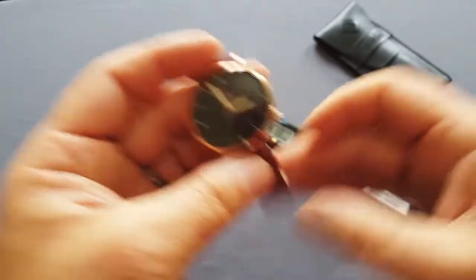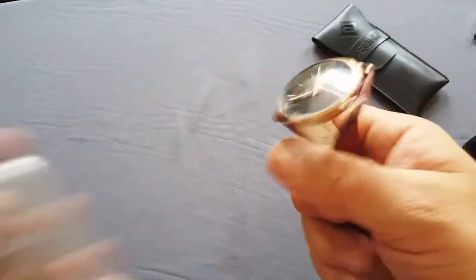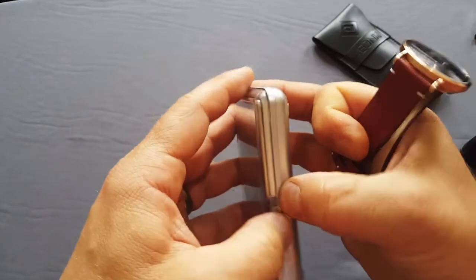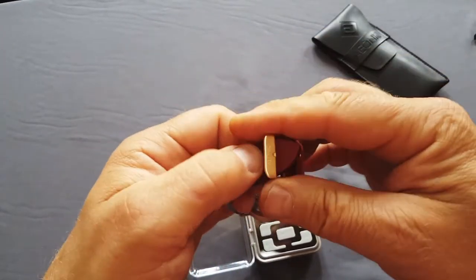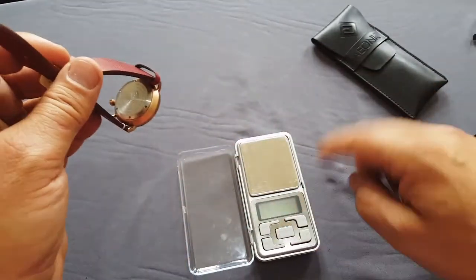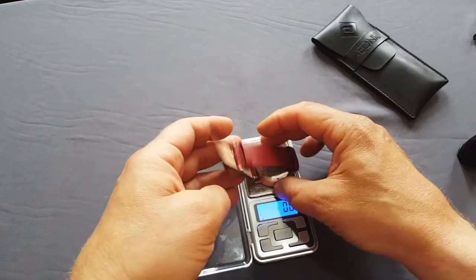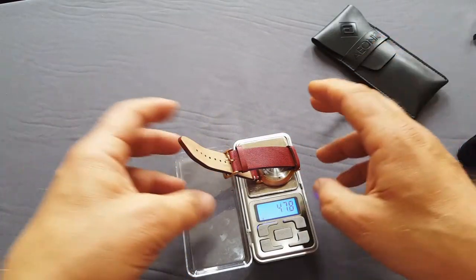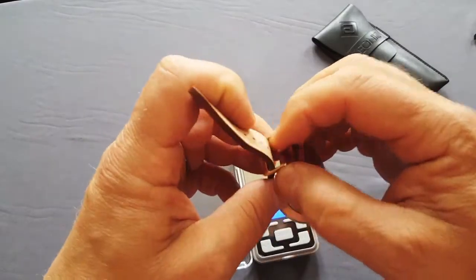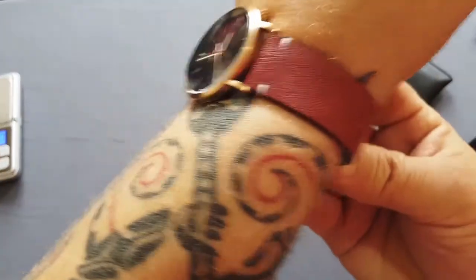Let me check the weight — I'll say how light it is, because it is light. It's 48 grams. It is a light watch. When you put this watch on your wrist, you won't find it heavy or get tired of wearing it.